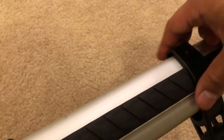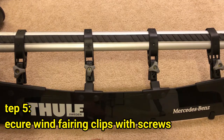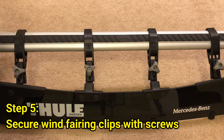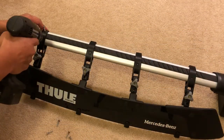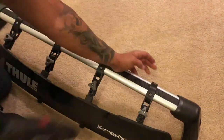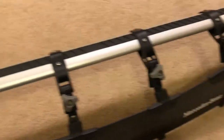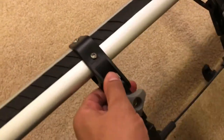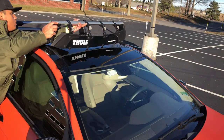So what I did was I drilled two holes on the top of the clip and the crossbar, and I'm going to mount the actual clips to the crossbar with some screws. Now that everything's installed, you can go ahead and take the entire crossbar and the fairing and install it back on the car.